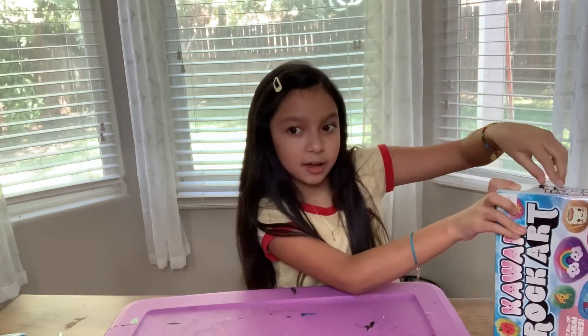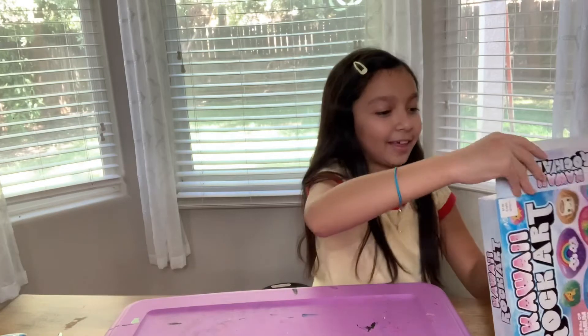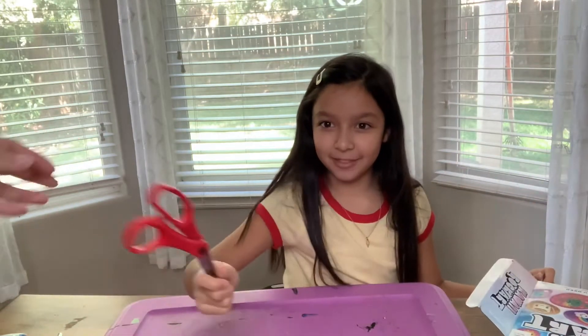Why is it so hard to open this box? I don't need scissors — magic hands! I got it! Oh boy, I think I need scissors. Thank you.